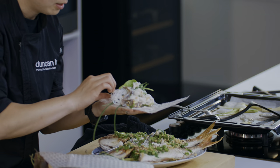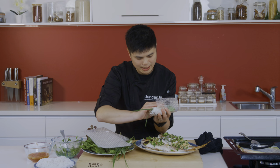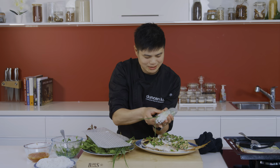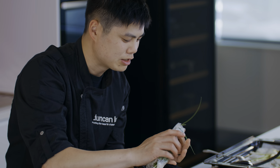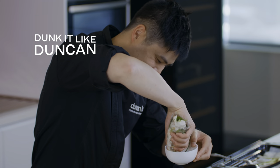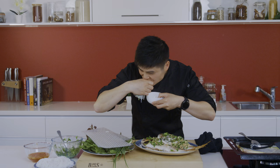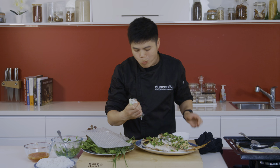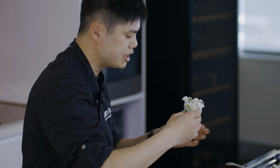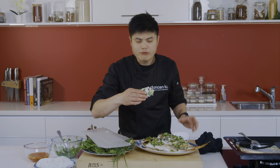Now tuck it and roll it like you're rolling up a sleeping bag. Look at that — listen to those rice paper sheets. Just cup it and it starts to soften already. Dunk it like Duncan does. You can see that rice paper roll is just instantly softening from that fish. Instant rice paper sheets — edible.